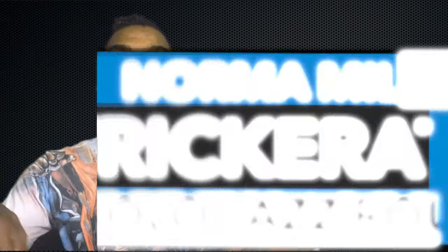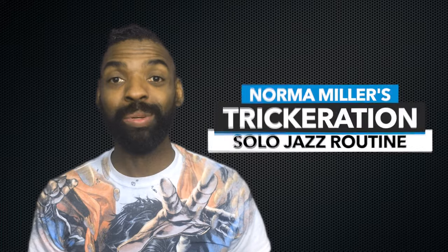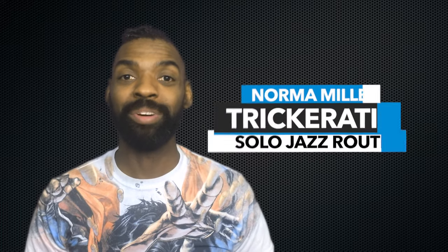Therefore, if you don't know it, you're obligated to know this as someone who's part of the modern swing dance community. So hit the jump below. I'm going to show you how to do Norma Miller's Trickeration step-by-step so you can master this dance and perform it with your friends.